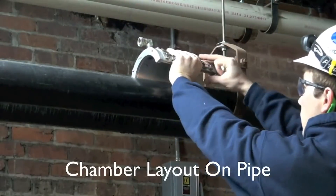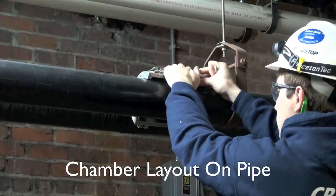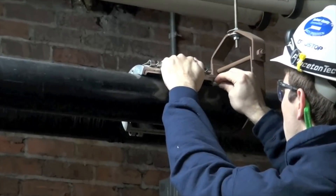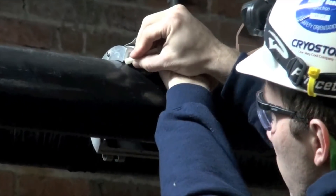Here is shown a four inch chill water line, and today you'll see our technician installing or marking out our Cryostop Chambers for the placement on the pipe.